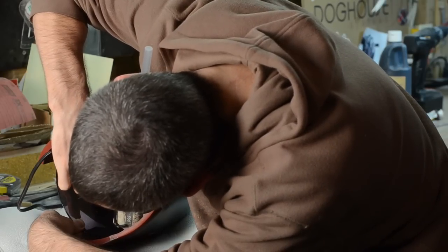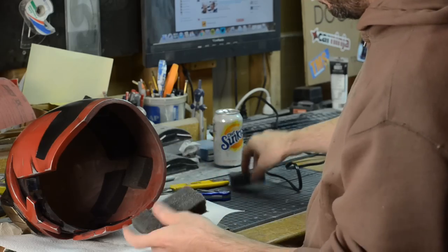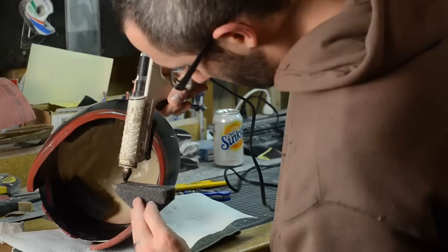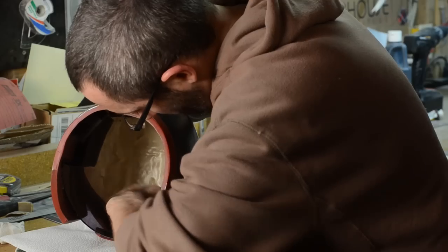That's right, hot glue — every crafter's favorite adhesive. The last thing I did was to hot glue a bunch of squishy foam into the helmet so that this thing would fit perfectly on my head and feel nice and comfortable. Everyone knows that comfort is the judge's first priority.